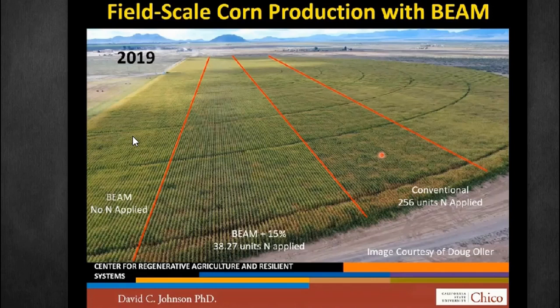When they harvested the corn, it turned out that the BEAM compost-only plot on the left was actually $86 per acre more profitable than the conventional plot, although it had 2% less yield. So 2% less yield, but the costs were a lot less because they weren't applying the nitrogen. The net-net was $86 an acre more profitable.